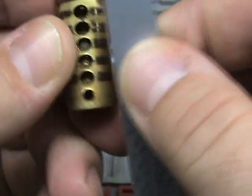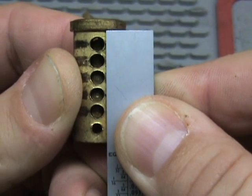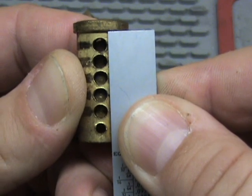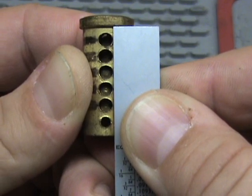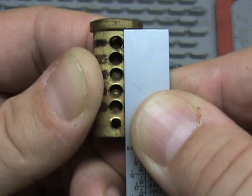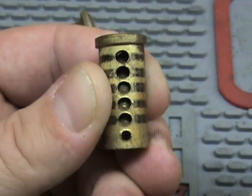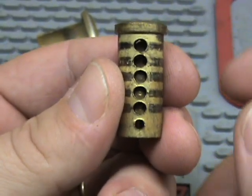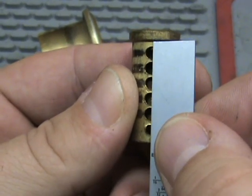If we put a ruler here next to it, you can see that the holes aren't all drilled directly on center — they're off just a little bit to the left or to the right. You can see pin five is off quite a bit down there. If I'm holding the ruler perfectly straight — I know I'm probably not — but you can see they're off one way or the other. And that's what gives us the binding order, and that's what makes it possible to pick the lock. If these were all 100% dead on center...